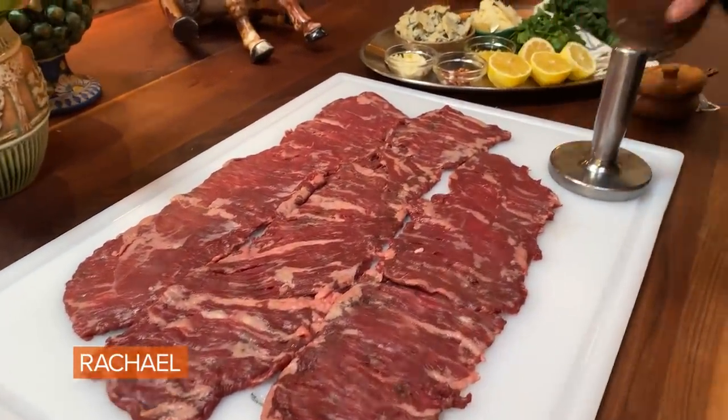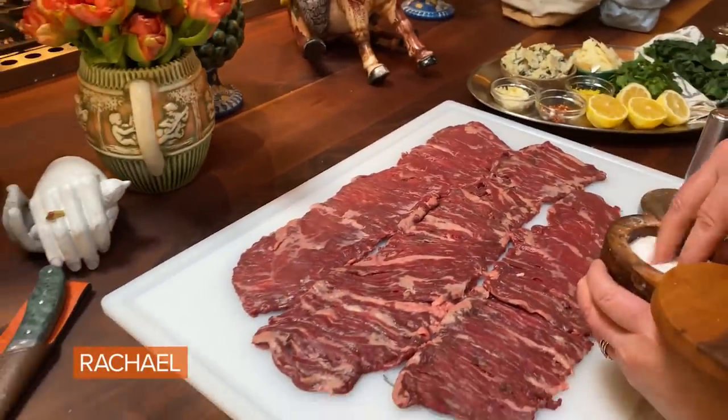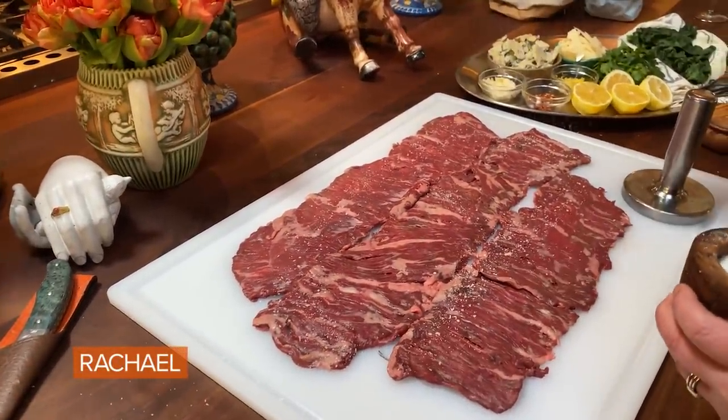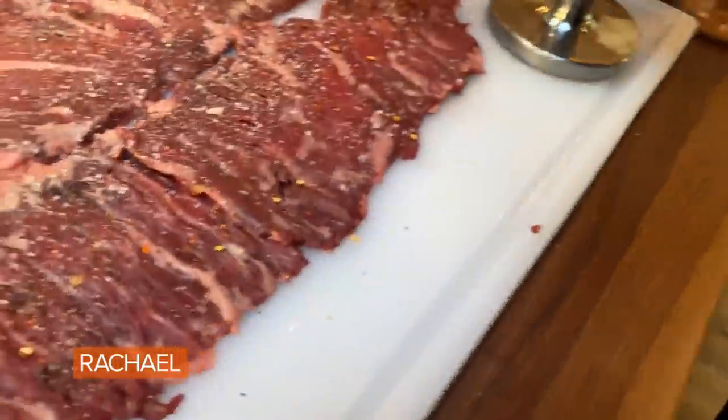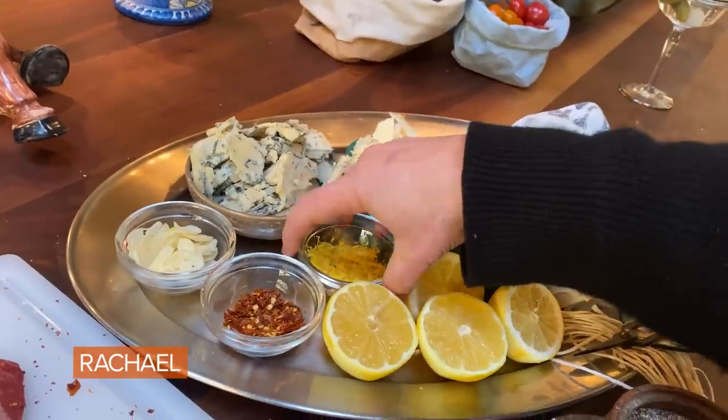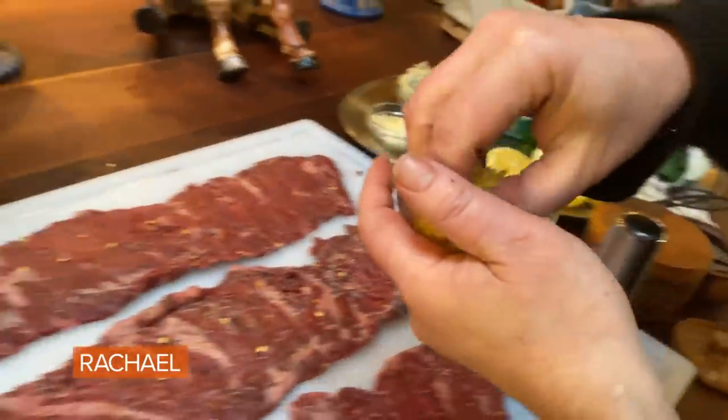Now we're gonna season them with salt and pepper. I add a little bit of red pepper too. I'm gonna rub in some lemon zest.